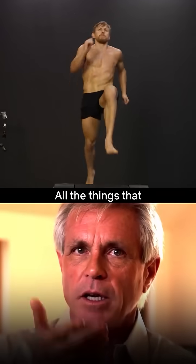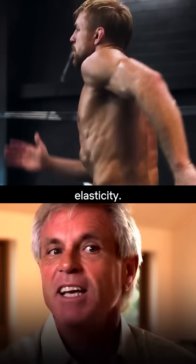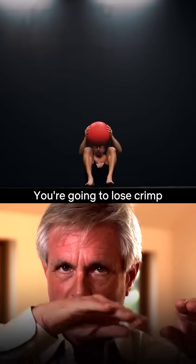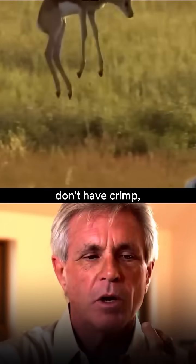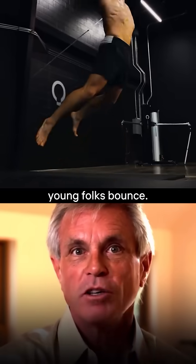All the things that have a bounce element to them are the way that we train fascia for elasticity. If you don't do ballistic stretching, you're going to lose elasticity in the fascia. You're going to lose crimp — literal crimp in the fascia — and you're going to lose that elasticity. Old rats and immobilized rats don't have crimp, don't have elasticity in their fascia. Young folks do. Young folks bounce.